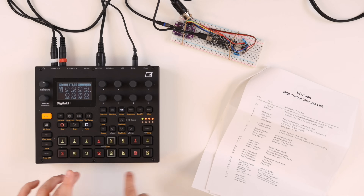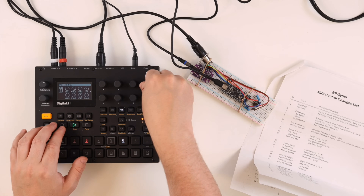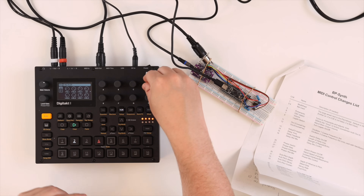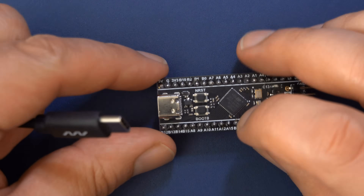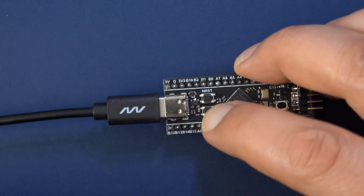I managed to record some filter changes and oscillator changes into the sequencer. With quite a lot of help from Floyd, I managed to install the firmware — it wasn't that difficult. Just take your microcontroller, connect it to a computer using USB, press a button, the microcontroller shows up like a hard drive, and then just drag and drop the file onto it.